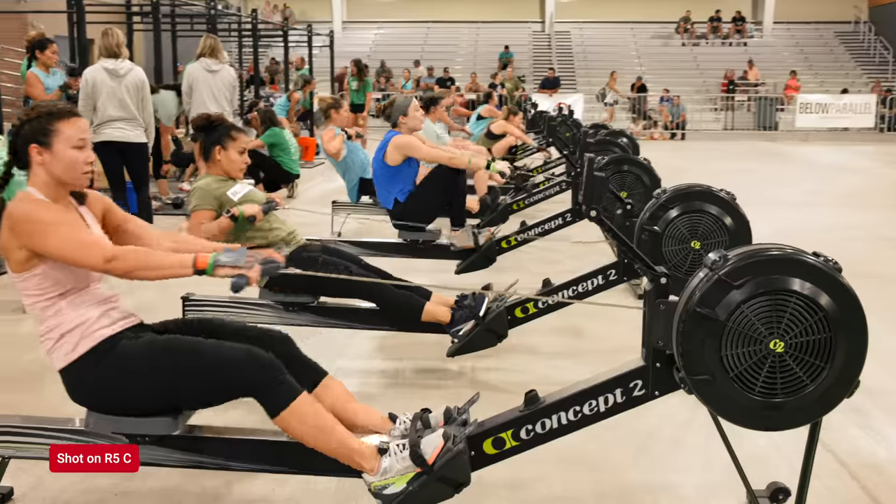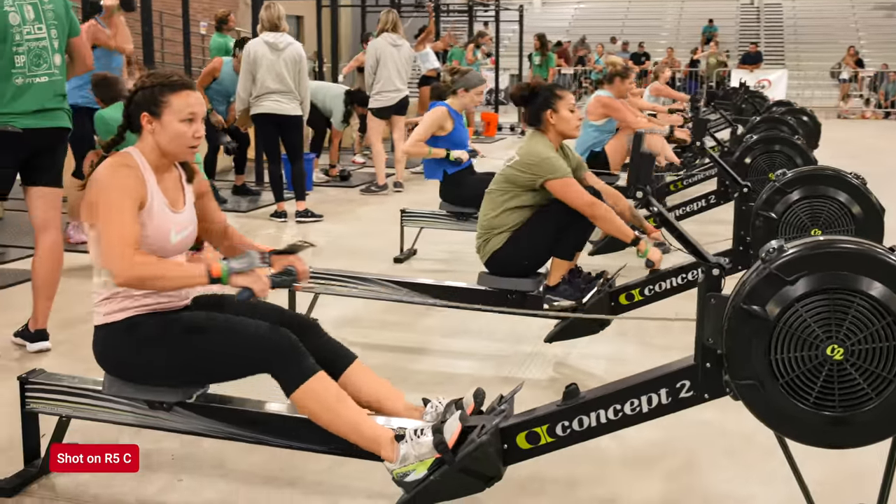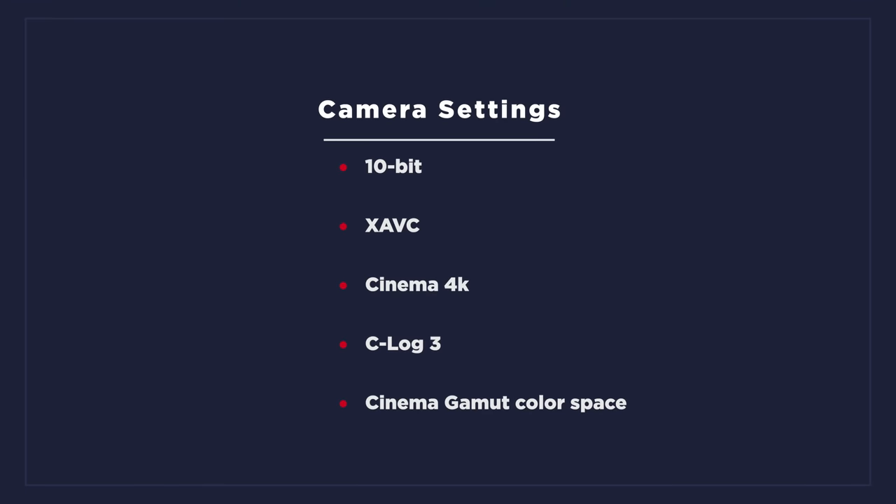For the majority of my time using this camera, I found myself in the 10-bit XAVC Cinema 4K mode, filming in C-log 3 with the C Gamut color space. From time to time I tested other modes, but this is really where I kept gravitating back to.